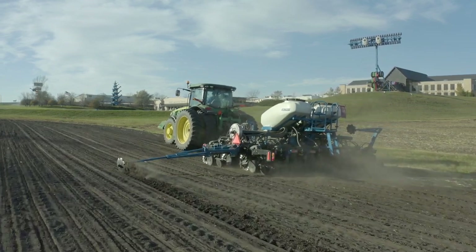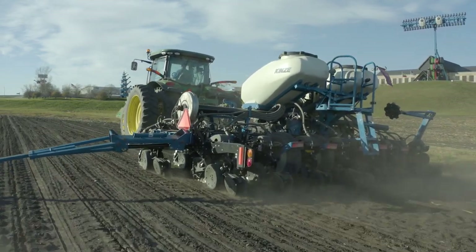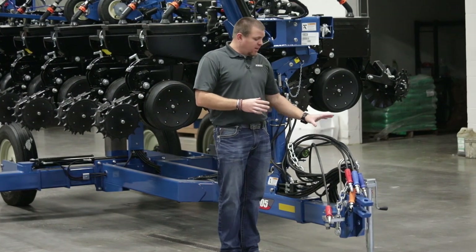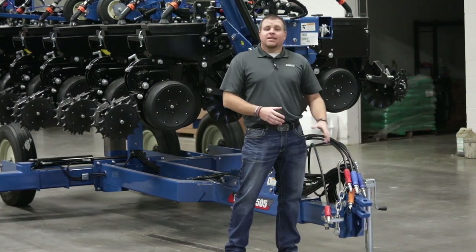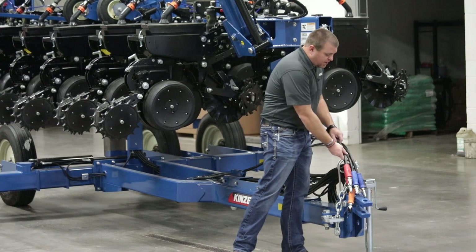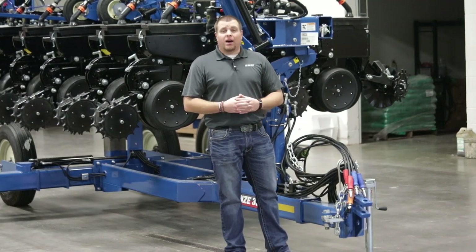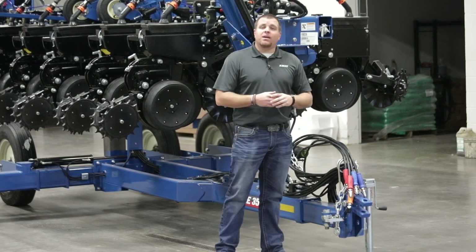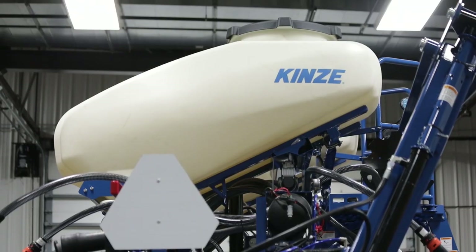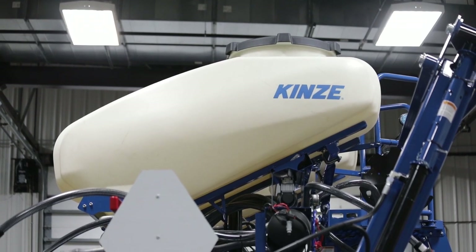Starting at the front of the planter, the 3505 has historically been used on a smaller or less hydraulic capacity style of tractor. At the hitch we have our standard clevis style hitch or a two-point option if you choose. For hydraulic hookups we keep it very simple and easy to run on really any model or series of tractor. The model behind me is a bulk fill unit running mechanical meters and a ground drive configuration for operating those meters.